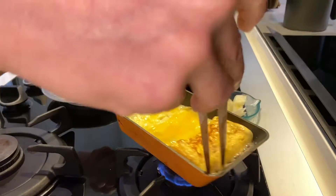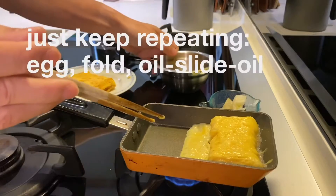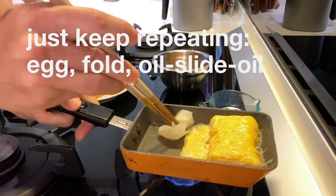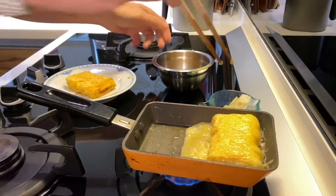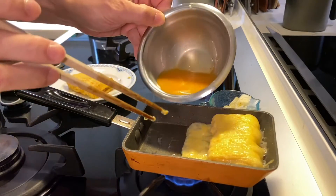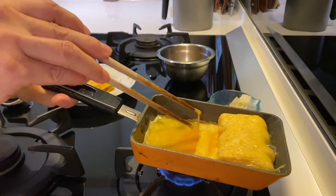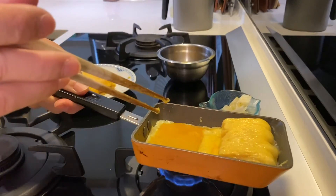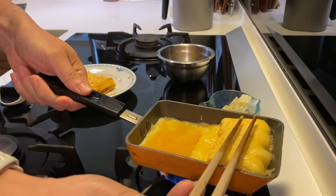If there's a little uncooked egg left, push it forward and bring the roll back over it. When I flip with the chopsticks I'm being very gentle, moving the pan at the same time as I flip — the egg is really soft at this point. For the third egg pour, I'm lifting the cooked egg slightly so the raw egg can get underneath and join it into one long roll, then pressing down with the chopsticks to keep some form.